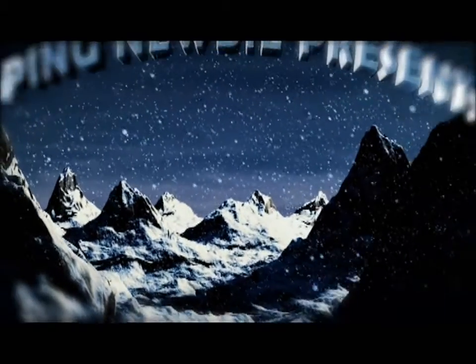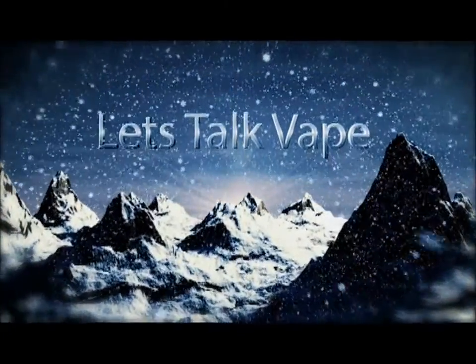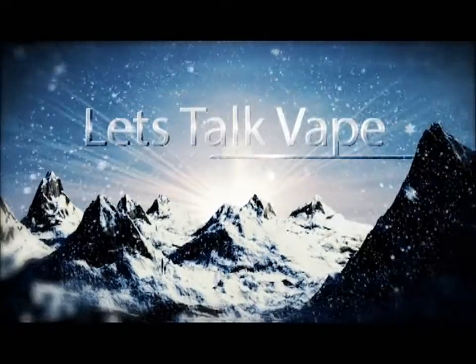This video is all about definitive fun. Hello fellow vapers, Vaping Newbie here. We're not really truly going to be looking at a product or juice. We're going to be touching on a product I picked up today, which you'll see later on in the video. It's going to be about 17 minutes, but it really is about how we can take vaping and make it fun.